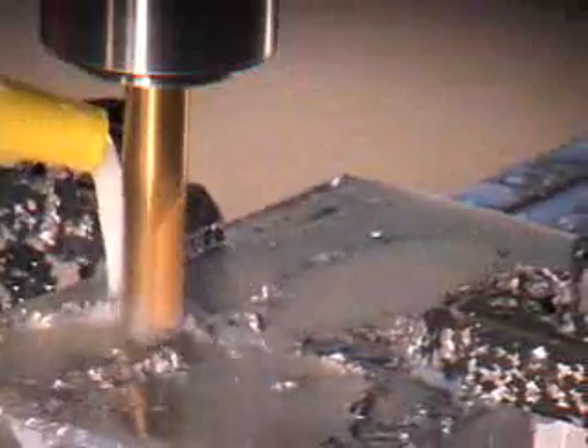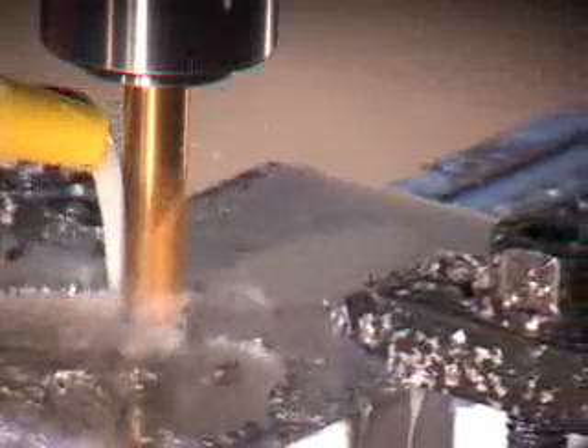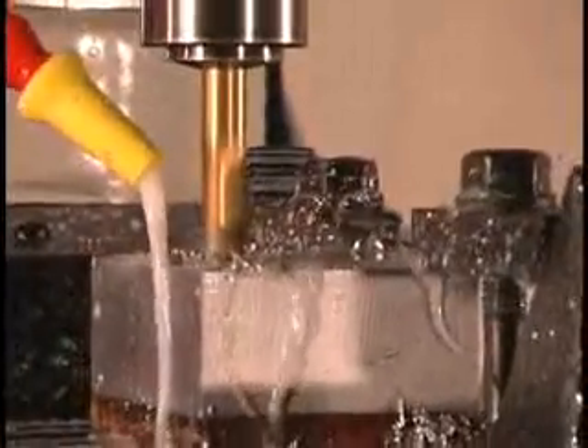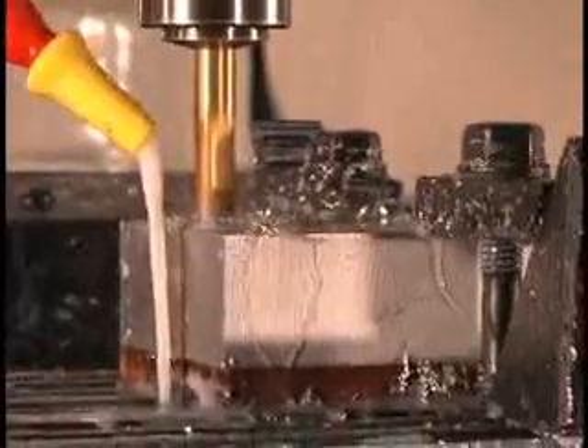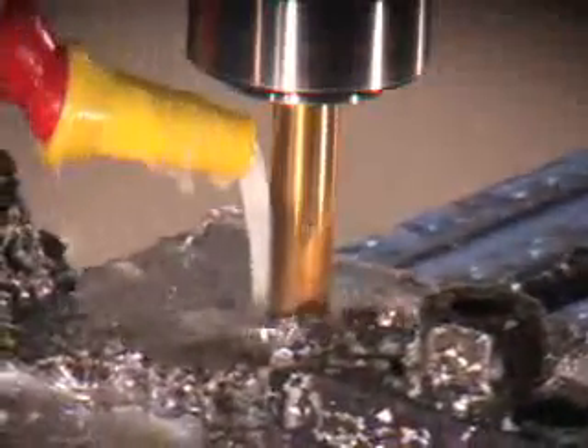In this demonstration, we are showing a complex, acorn three-dimensionally shaped part of a mold being machined from a G-code file generated from a popular CAD-CAM software. You will note the complexity of this design by its many circular patterns in the horizontal and vertical planes.